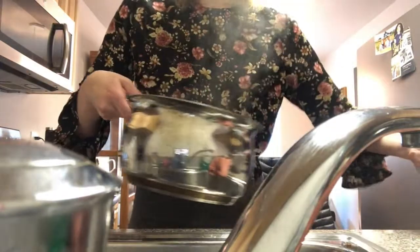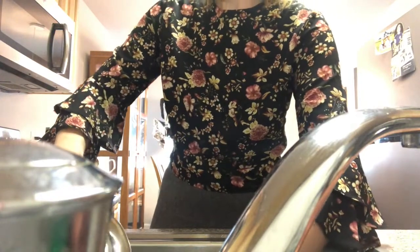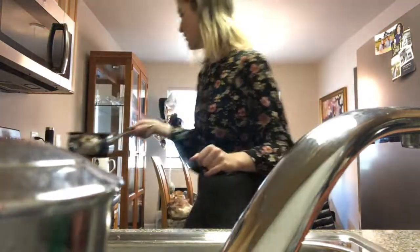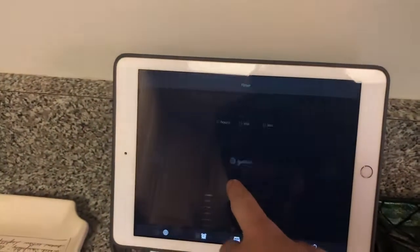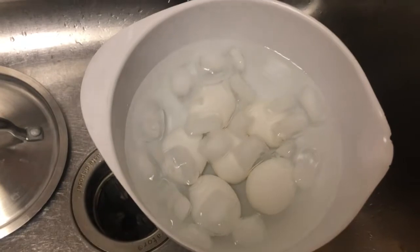I'm just gonna add my eggs to that cold water for about five minutes. I'm gonna set the timer for five minutes to let them cool in that ice bath.